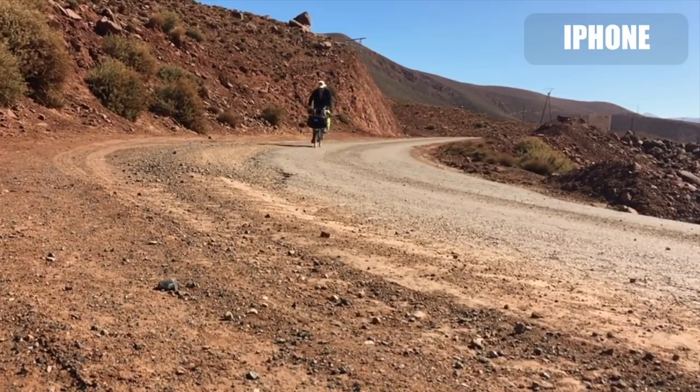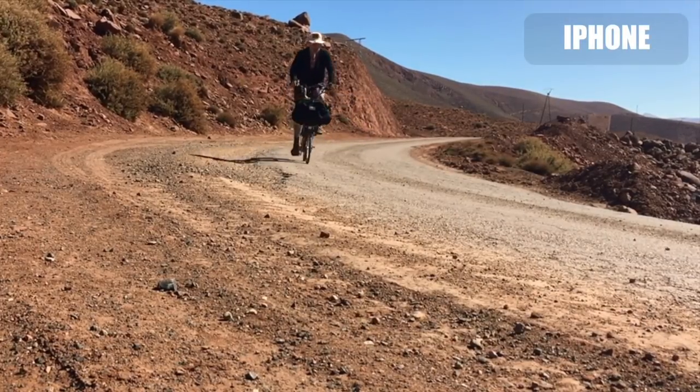Another very useful accessory to bring is a wrist lanyard that attaches to a tripod mount. For example, on my gimbal I can attach this and put it around my wrist, so when I'm holding my phone with the gimbal I don't run the risk of dropping everything. Here you can see a couple of shots taken using a tripod by the side of the road.